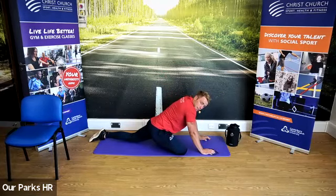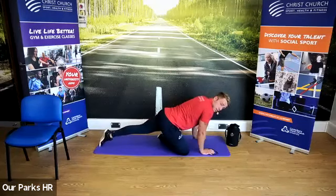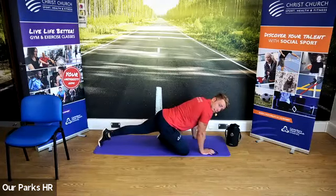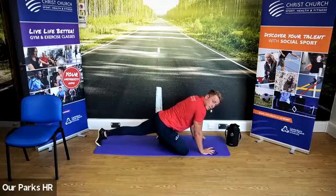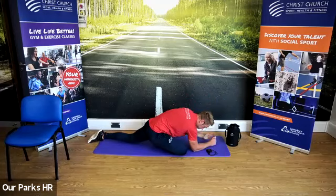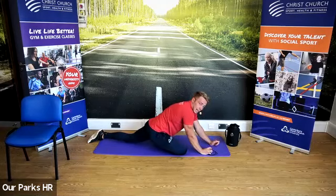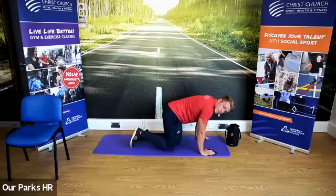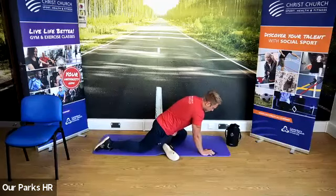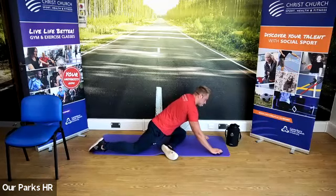We're going to come out, have a little relax, and then go back into it again and try and take it a little bit further — for another 15 seconds. Come back into it, feel that stretch, try and take it a little bit further. We're going to come up and change sides — other leg across the body, sit down into it, feel that stretch. 15 seconds.